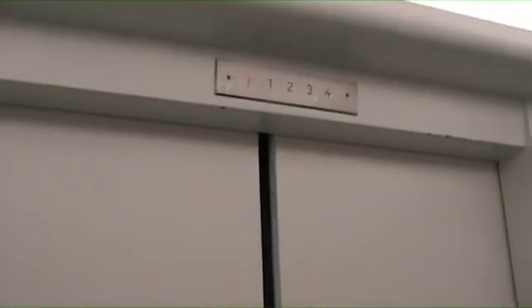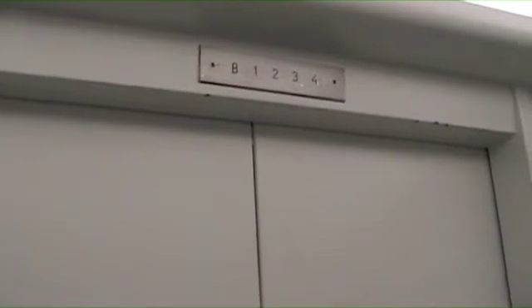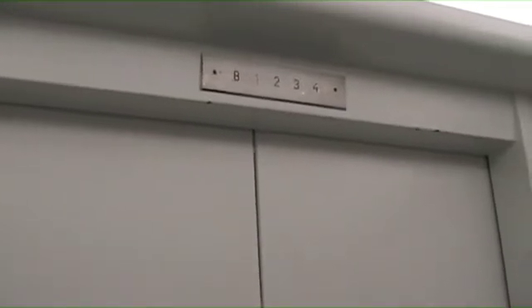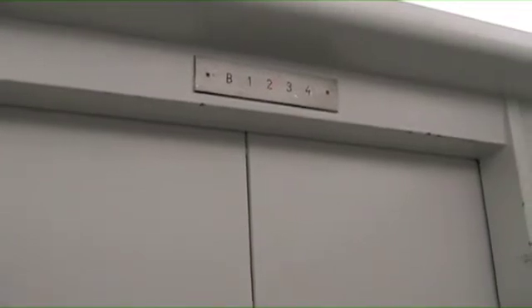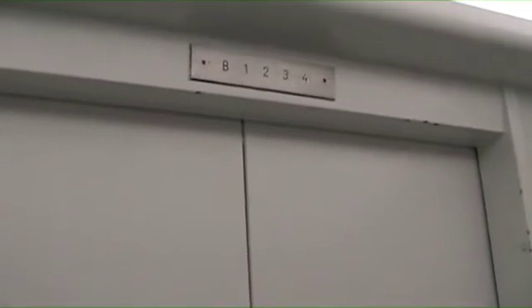Here we are in the basement. Let's go up to 4. Let's get the generator going. There's been a burnt out light for months. And here we go at 4. Watch the level. Bring it on to the basement.